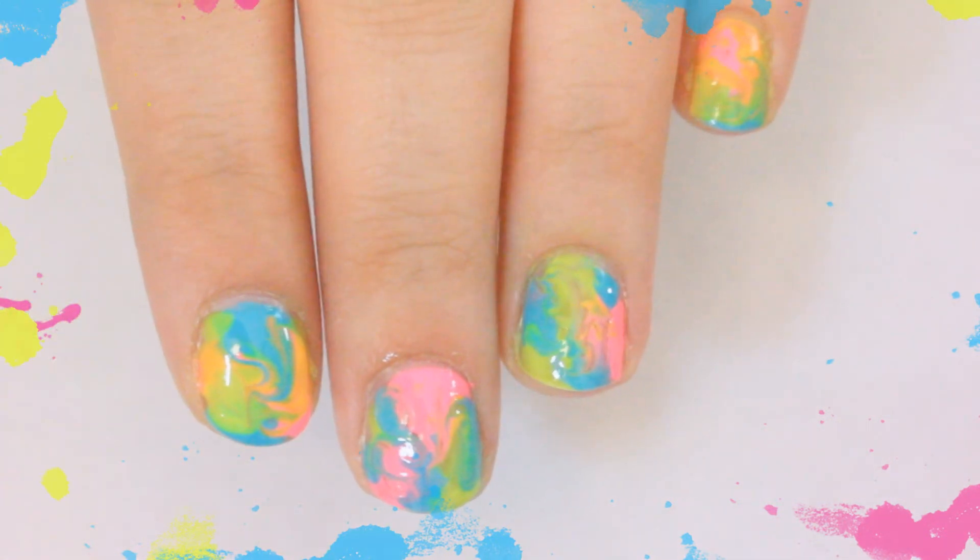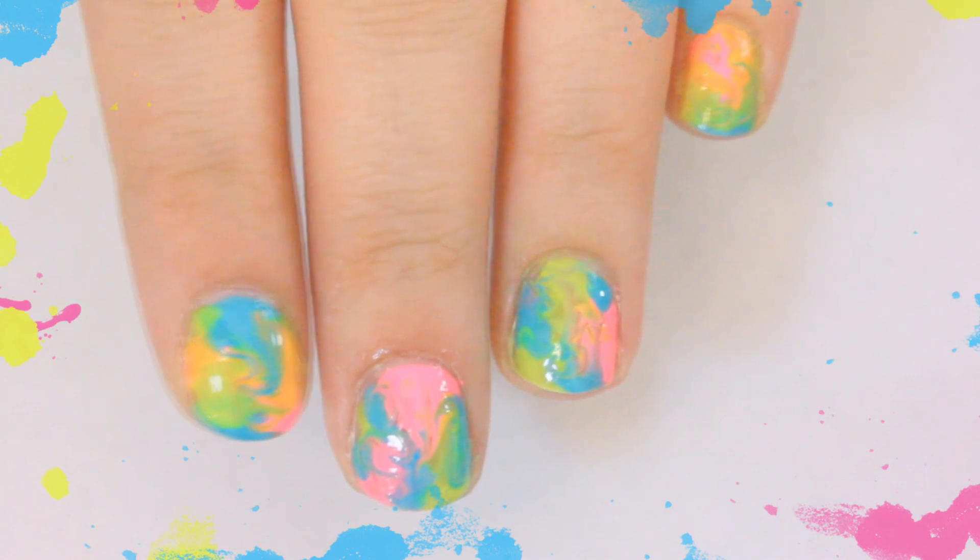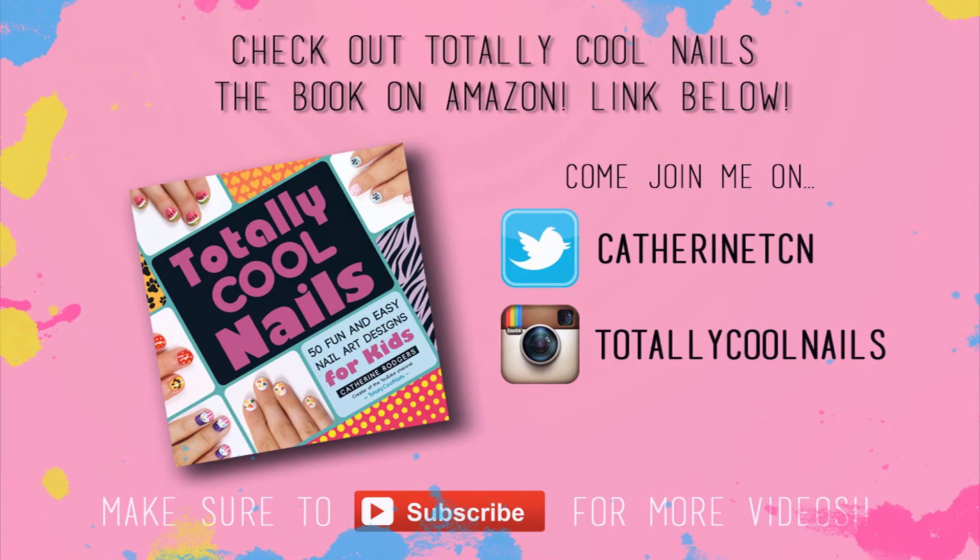And that's it for this video. I really hope you enjoyed it and if you did make sure to give it a thumbs up. Also, let me know in the comments what other designs you want to see in the future.